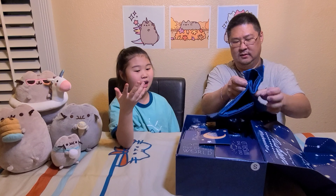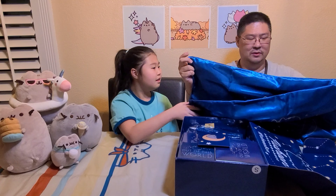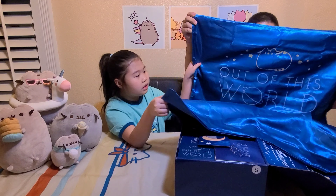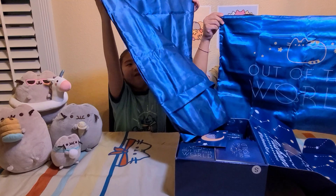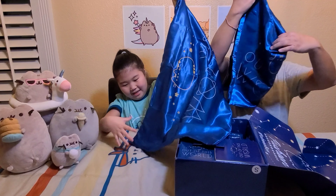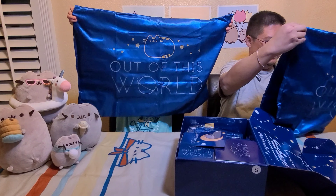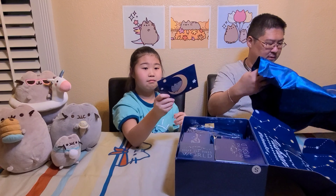Who wants to see what's inside? Let's open it up. Oh my goodness, this box is awesome! Oh look, the Pushing also came to watch.